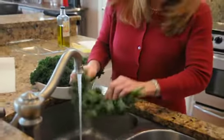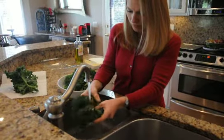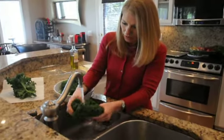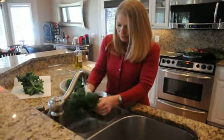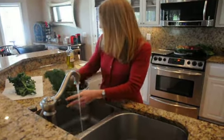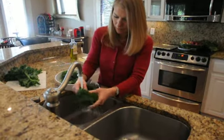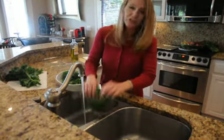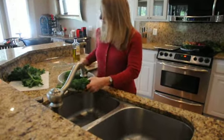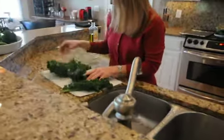We're going to shake it and pat it dry, getting off any loose dirt that might still be on there, although your vegetables are washed before you get them. Just shake them, get all the water off, and then we're just going to pat them dry on a paper towel.